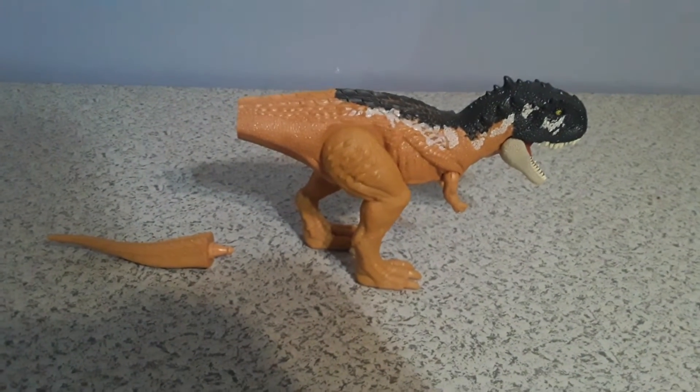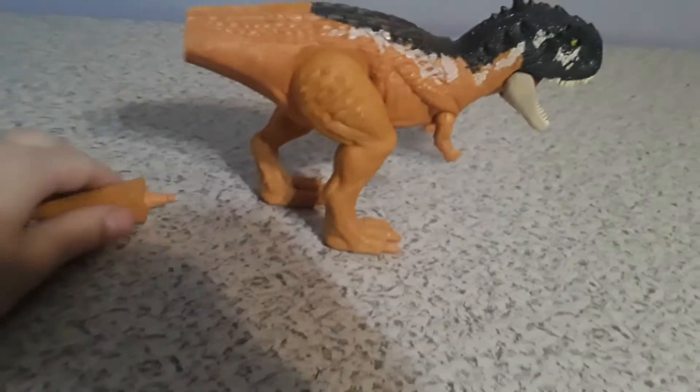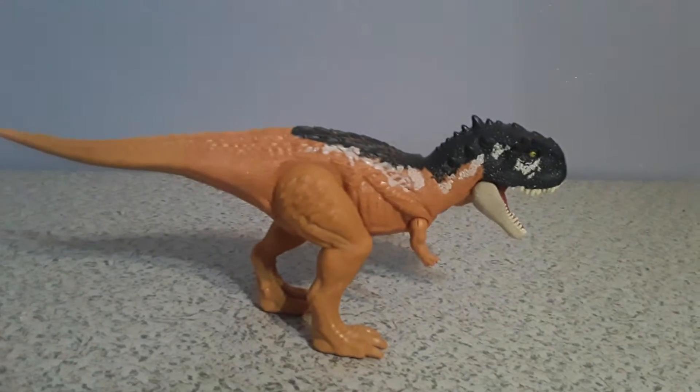So here we have the Jurassic World Dominion Roar Strikers Scorpiovinator. Here's his tail, so let's assemble the tail. So now we have the tail assembled.